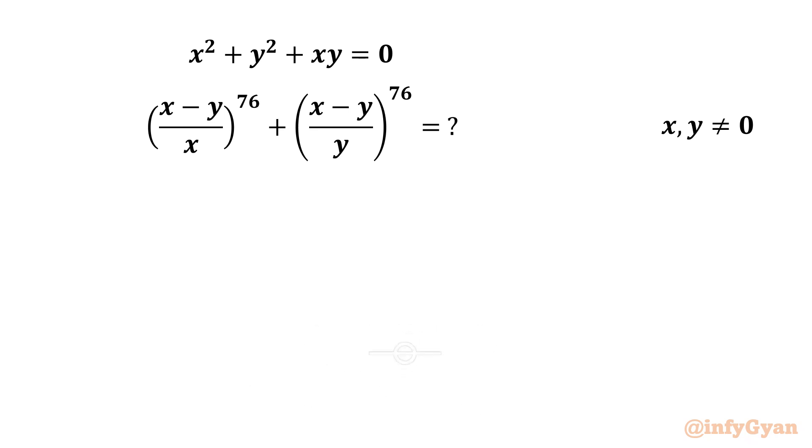Hello friends, welcome back to InfiGam. Today in this video we have another very interesting question from algebra. We have to evaluate the expression (x minus y over x) whole power 76 plus (x minus y over y) whole power 76, given that x and y cannot be equal to 0, and the equation x squared plus y squared plus xy equals 0.